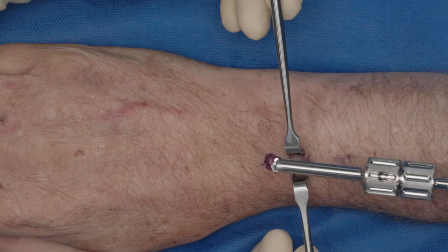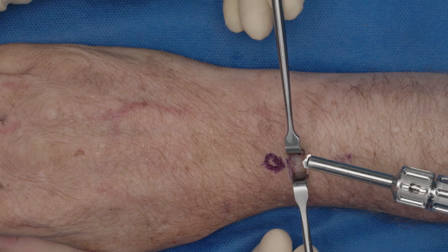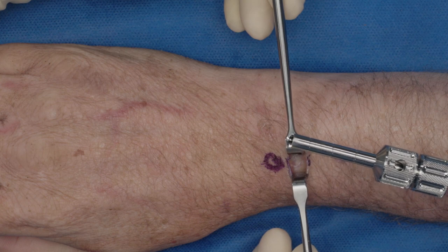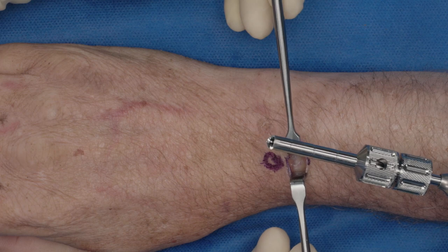We are going to be using the 6mm OsteoAuger. Once you're down to bone, make sure the tendons are out of the way. For the radius, we often start off the bone because sometimes it can skive. For the OsteoAuger, you do not need to start with a pilot hole — you can if you would like to, but it is certainly not needed.